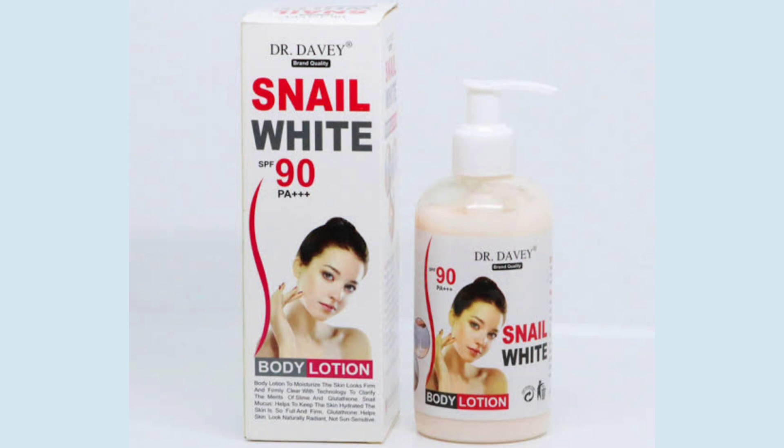Hello, welcome back to my channel Beauty Secret by Samira. In today's video, we will review the whitening lotion. This is Dr. Jeeves Nail Whites PF90 PA++++ Body Lotion.